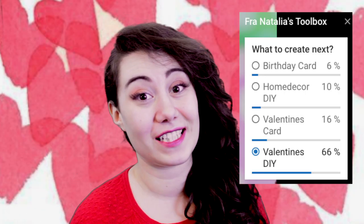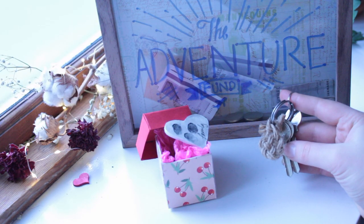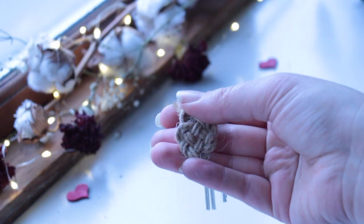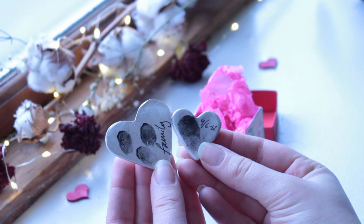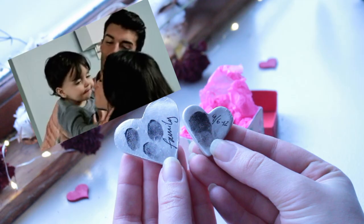Hey Tangers, my name's Natalia and last week you all decided for some more Valentine's DIY. Today I'm gonna show you how to create these special kinds of gifts for that special someone. The first one is a cool way to display your travel goals. The second one is a Celtic heart knot, which is a symbol of infinity and love. And the third one is a fingerprint token — you can write the date of when you got married, or make it as a family thing. Let's begin.